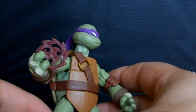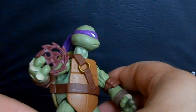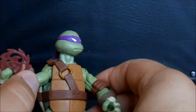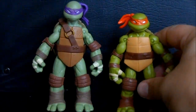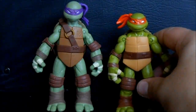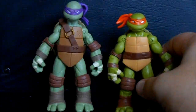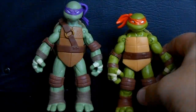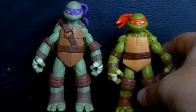He holds it fairly well, which is great — that's what you really want from a figure. I mentioned that with Michelangelo too; it still impresses me. I've seen so many figures that can't do anything with their weapons, so it's nice to have one that can actually hold his own. As for Donatello himself, he's a fairly tall figure in this line. Bringing in Michelangelo, you can see he's about half a head shorter, so Donatello is definitely a taller turtle — not just in his neck but in his legs as well.